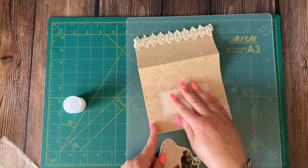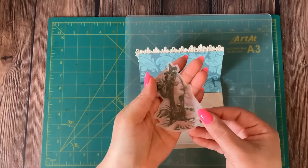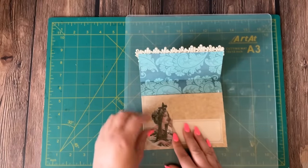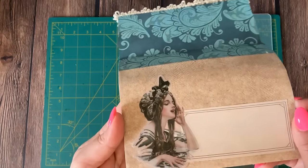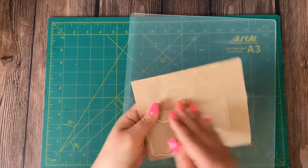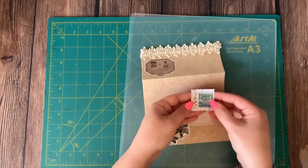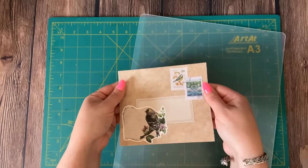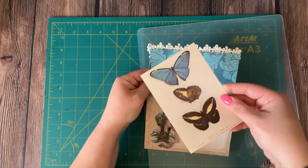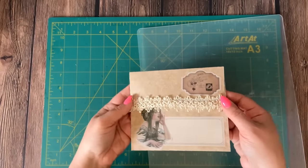I'm adding the same label to the back and layering that back label with a sticker. On the front, I'm adding this fun little sticker — it looks like this lady is calling someone — right on top of the envelope. Then I'm adding a couple of fake postage stamps to the back. Here's the back of our envelope and here's the front. We can put something really fun inside, like this little vintage postcard. Another beautiful addition to your junk journal is done!